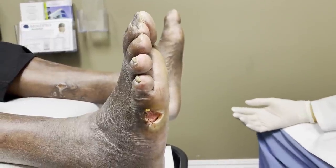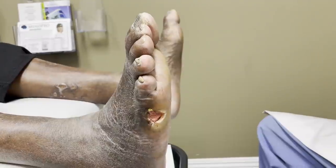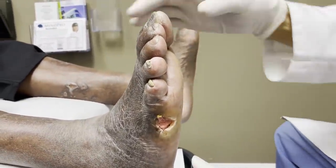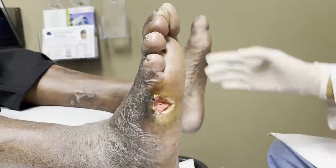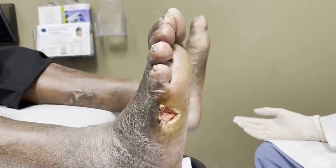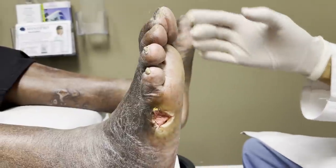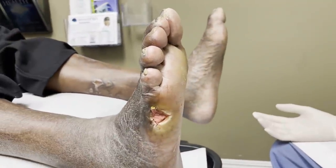Hello Pastor Nathaniel, how are you? I'm doing well today. Very good. So we have a pastor here who is struggling — he's doing too much of God's work on his feet all the time, and these ulcers are not healing. So these have been open for a while, right? Yes. How long has it been? Four years.